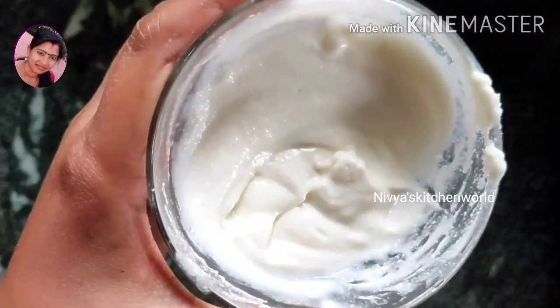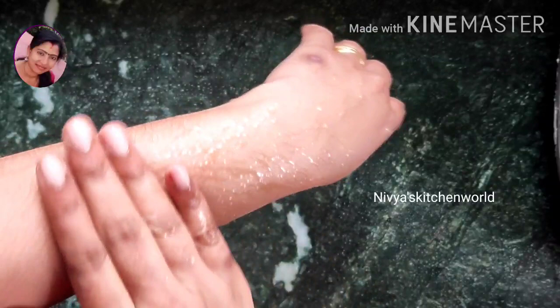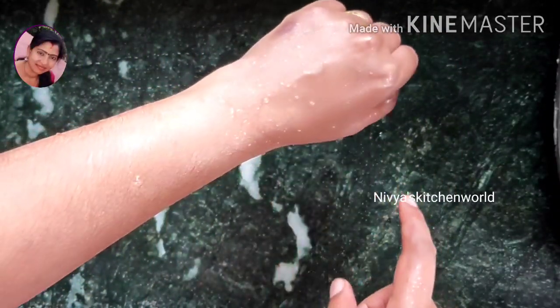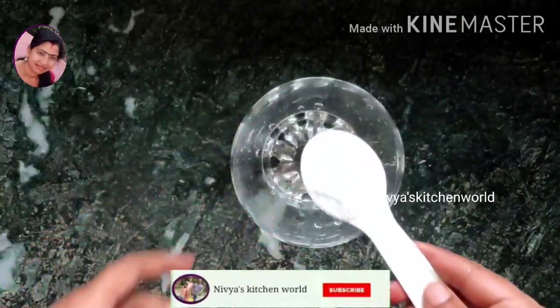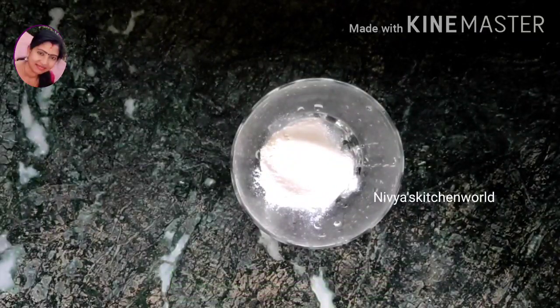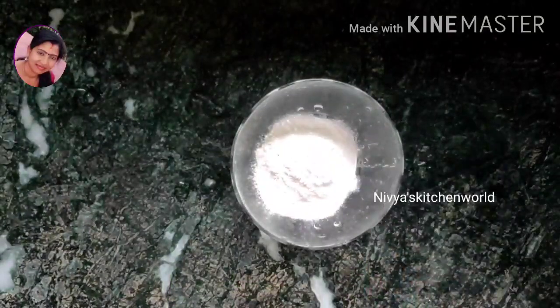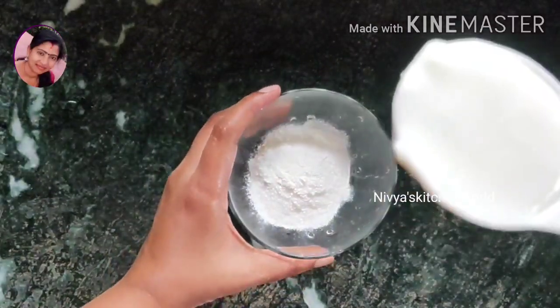I have a nice face pack. It's a very effective face pack. Please like and share and subscribe. Click on the bell icon. I have a bowl of 2 tablespoons.